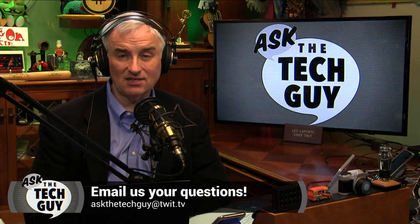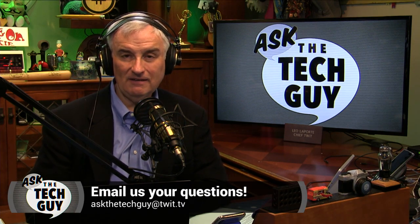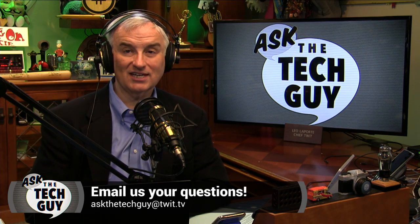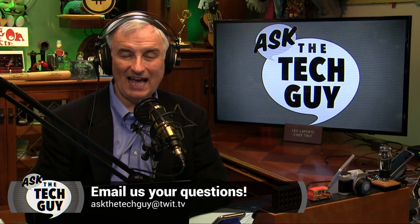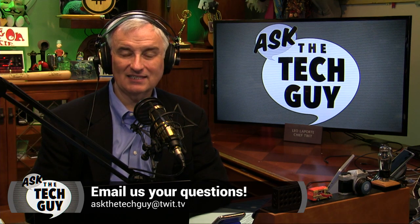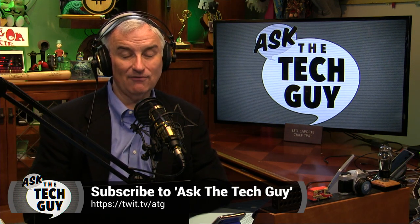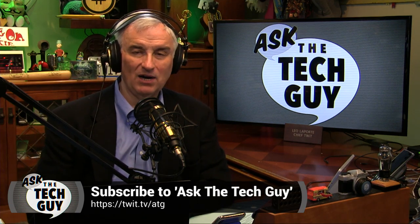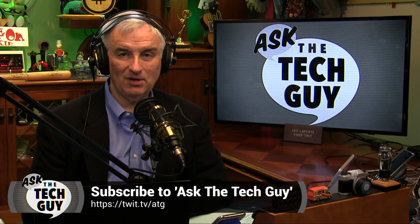Thanks for writing. If you want to ask us a question, it's easy — just email askthetechguy@twit.tv and I'll get to as many questions as I can. We're doing one a week, so I'm sure I'll get to your question as quickly as I can. Check us out on Apple Podcasts, Google Podcasts, Pocket Casts, or wherever you get your podcasts — and subscribe so you'll get every episode.